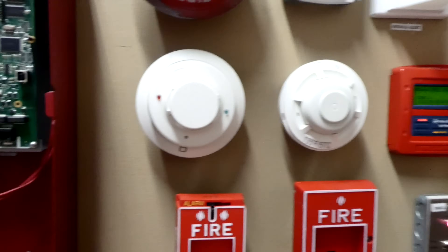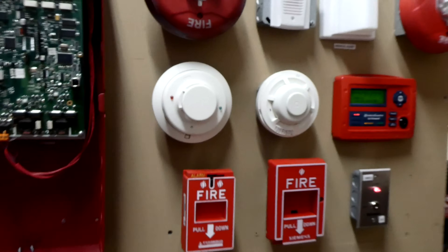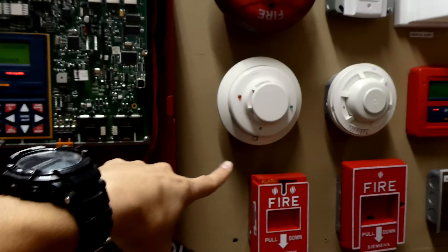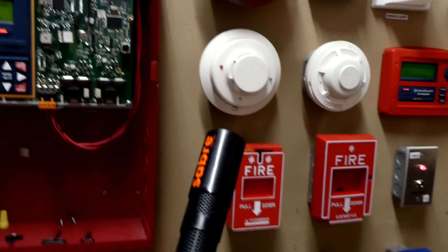Okay, we can go ahead and test the System Sensor I3 smoke detector. Since it's a smoke detector, we'll need some sort of fake smoke to test it. It does have a test button, but let's be honest, that's boring. So we'll use some fake smoke. This is a smoke saber.